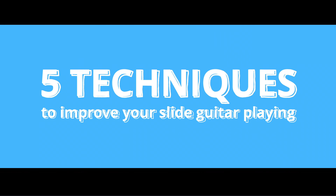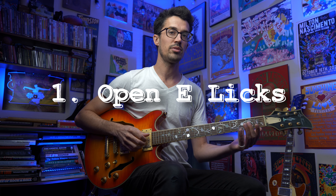Today we're going to learn five techniques to improve your slide guitar playing. Technique number one is to really get comfortable down here in the open E position. Using our open strings, it's kind of like playing blues boogie woogie style like John Lee Hooker, but we want to get good at doing that with a slide. Let me demonstrate.